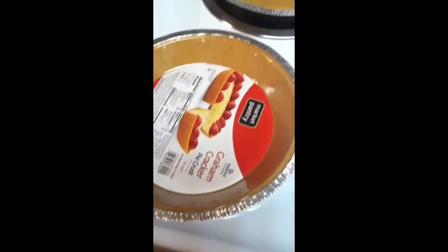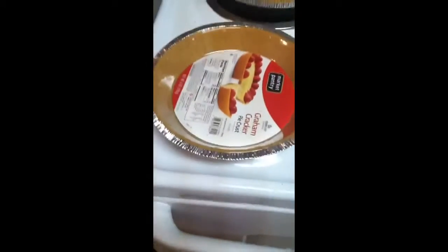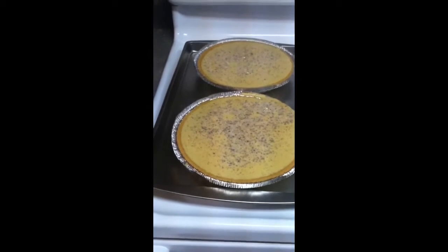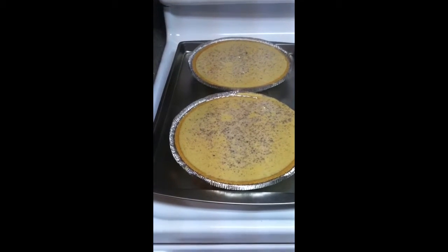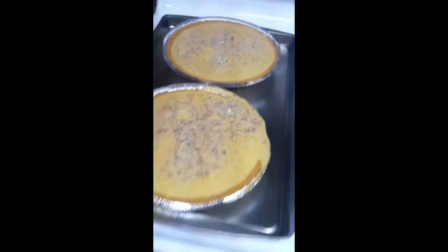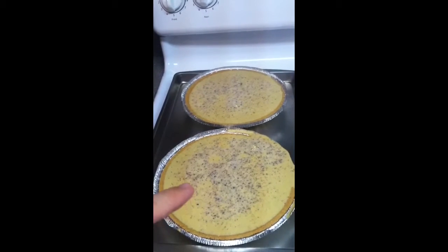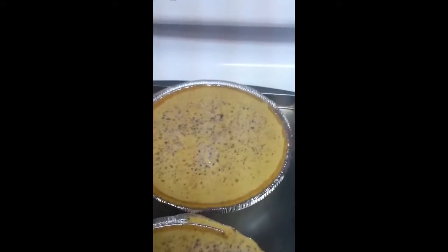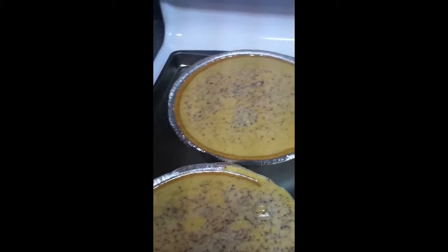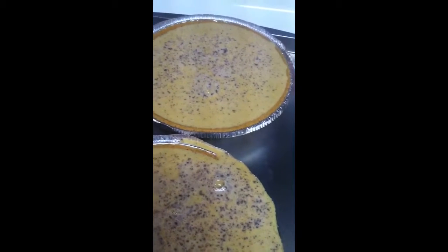I didn't go as far as making homemade crust, but store-bought works fine. Go ahead and pour your mixture into your two nine-inch baking pans — I overflowed mine a little bit, which is okay, not a total tragedy. Cook these at 375°F for about 65 minutes, so about an hour and 10 minutes.